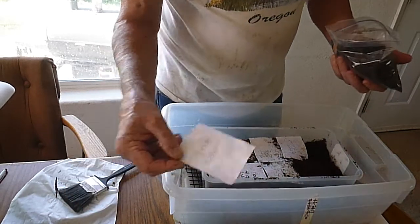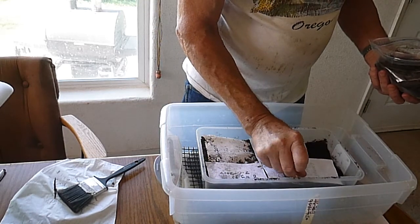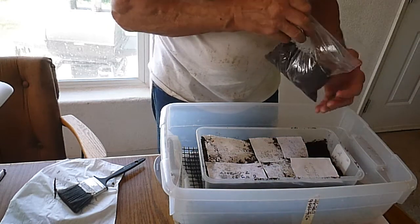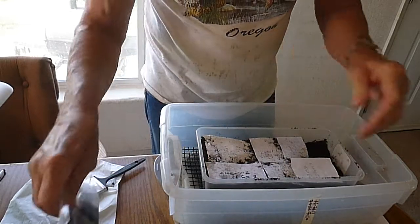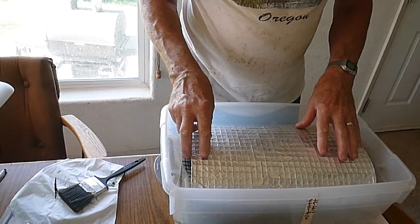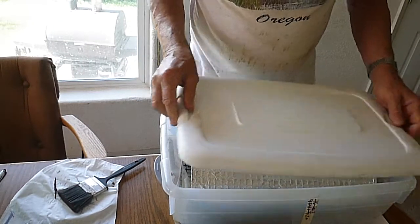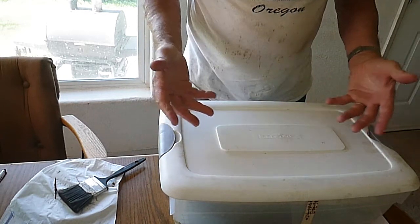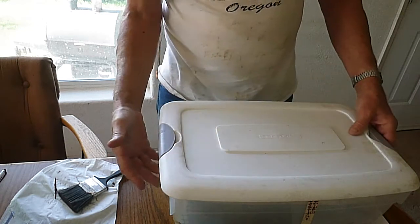I've got those covered up and I'm going to take this little piece of paper and lay it across there. It indicates nine eggs laid on July 29, 2017. Then I put the cover back over the incubation area and place the relatively tight-fitting cover over the top of the eggs. There's quite a bit of air in there and it remains a constant humidity.